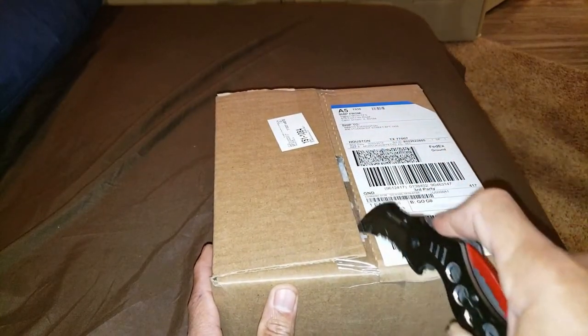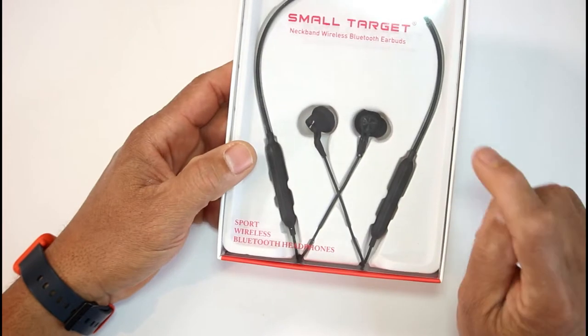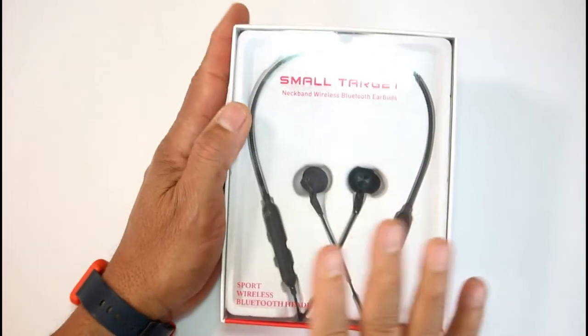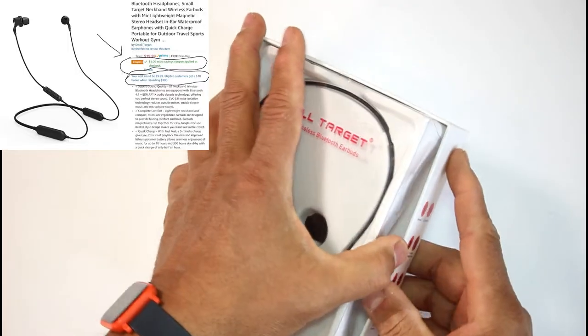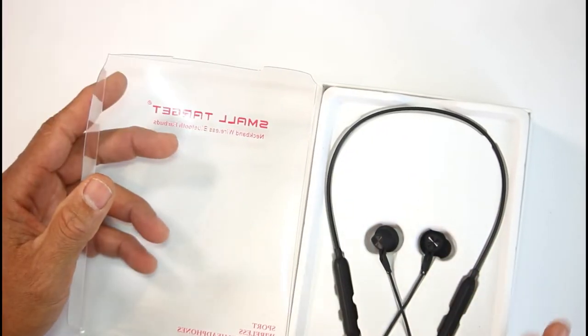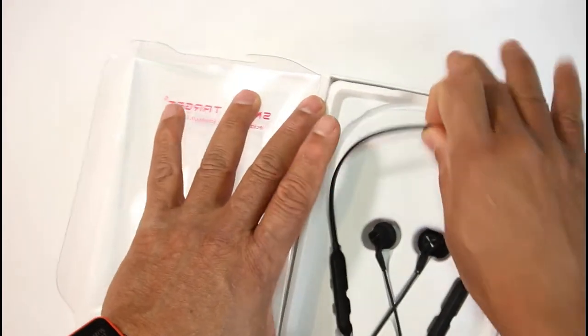These are on Amazon right now for $19.99. There's also a coupon right underneath the price, so I paid $9.99 for these. You can get coupons to get it for that price, but right now it's $19.99 with $5 extra off when you apply the coupon. Make sure you apply the coupon before you click add to cart.